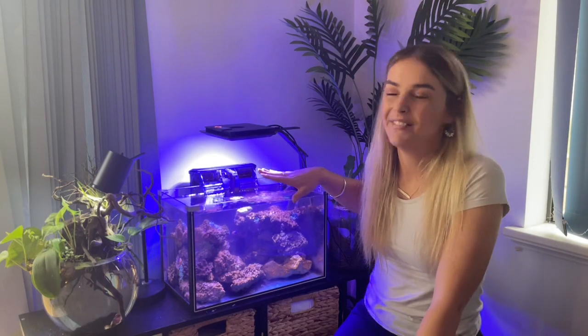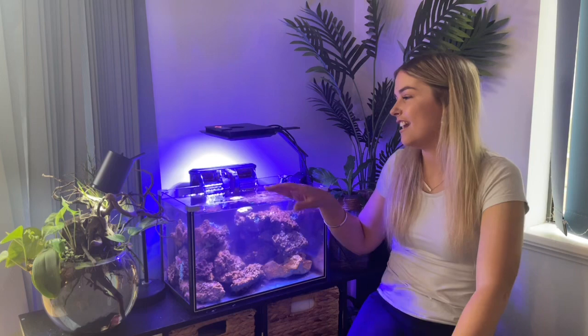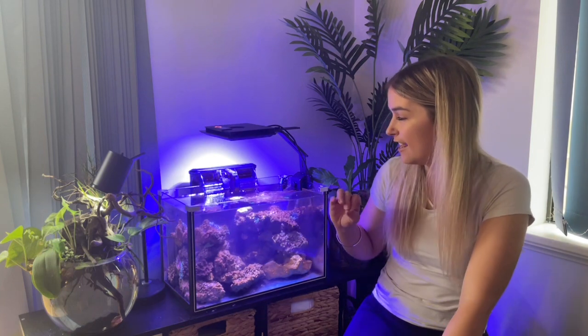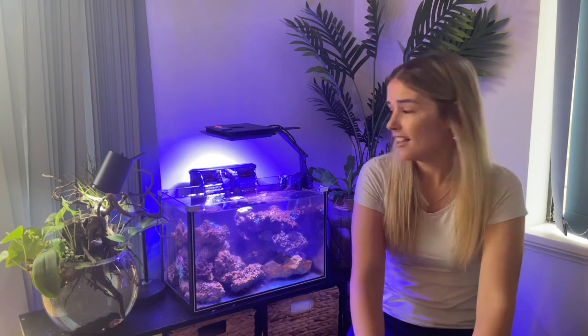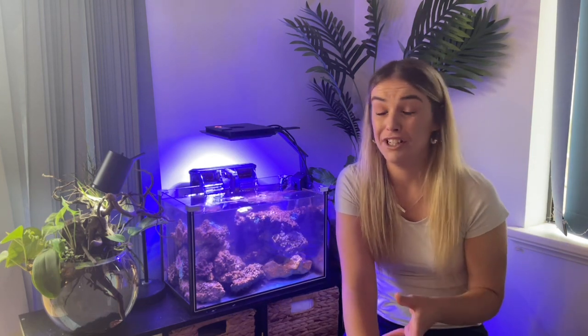So this is my 35 litre nano tank. The tank itself was given to me for free, and then on a local buy-swap-sell page, someone locally was selling two clownfish with about 10 or 11 anemones — they were closing their tank down. I got them for an absolute bargain: two clowns and about 11 anemones with some live rock for $50. I've always wanted anemones but I've been a little nervous to put them in my other tank because of the horror stories of anemones getting caught in powerheads.